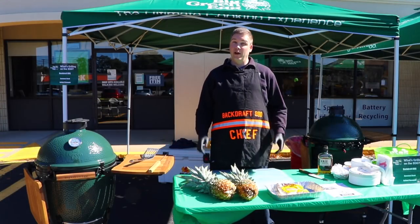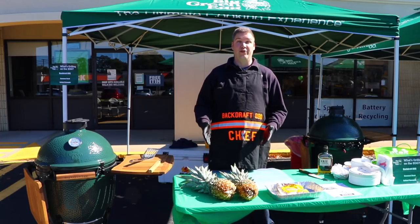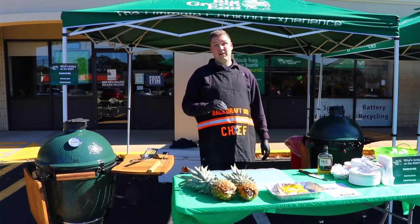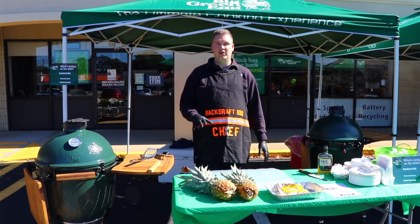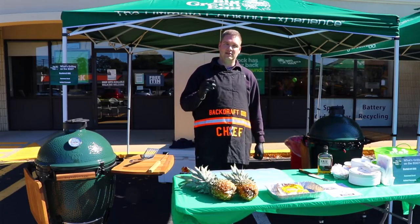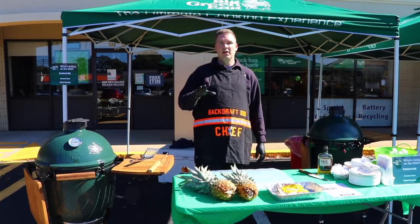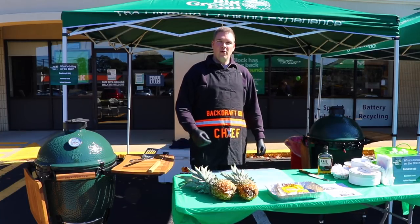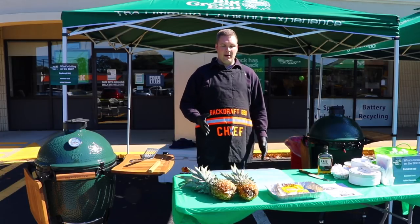Hey, thanks for joining me again for another episode of Let's Grill This. Today we're going to do one of my favorites — actually, this is my favorite dessert item that we can make on the egg — and this is bourbon infused grilled pineapple. First we're going to show you how to prep the pineapple.